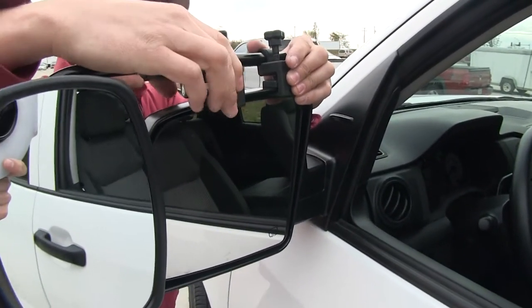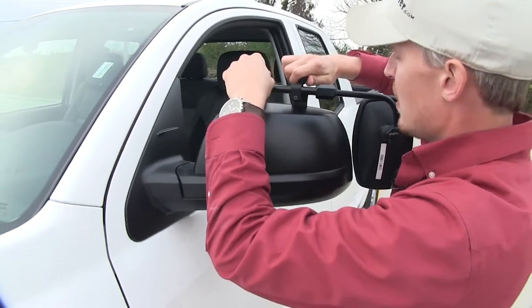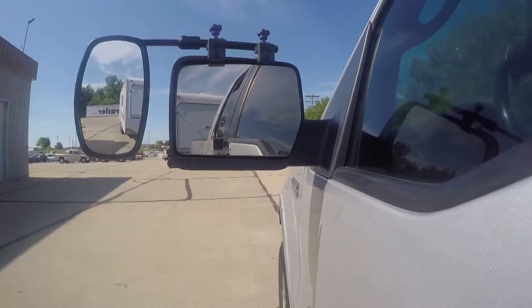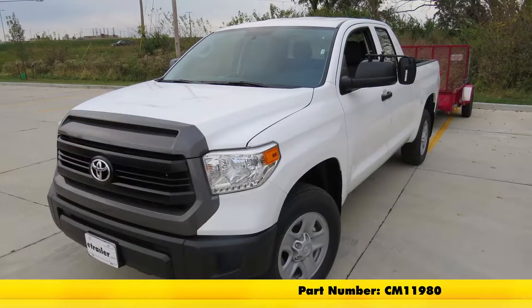You can position this anywhere you like. I'm going to position mine in the center. We'll push it all the way on, and once we've got it where we want it, we can just tighten them up, then adjust our mirror how we want, and then we're ready to tow. It's that easy, and that's going to complete our test fit on the SEPA Universal Bar Clamp-On Towing Mirror, part number CM11980 on our 2017 Toyota Tundra.